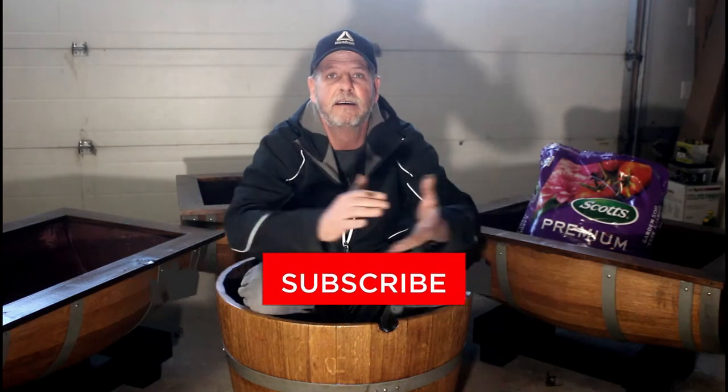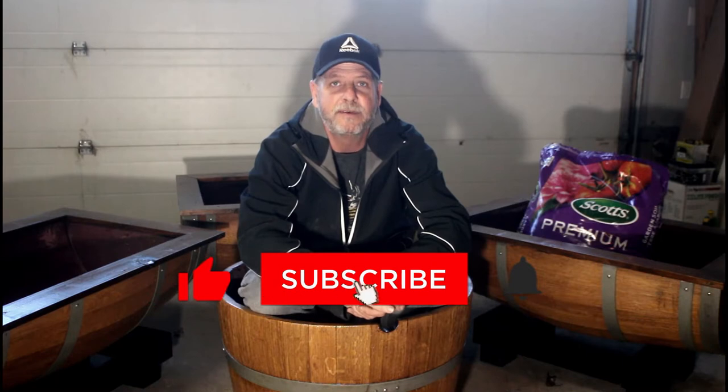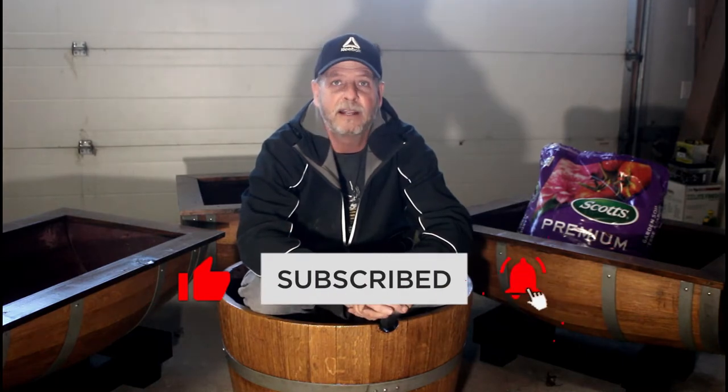Hey gang, it's Ralph here with Hammond Halo Projects. We're doing raised planters in this video — I'll show you how I made these barrel planters for less than the cost of wood. Lumber prices have tripled since this time last year, so it was less expensive to build these raised planters, and in my opinion they look a whole lot nicer.